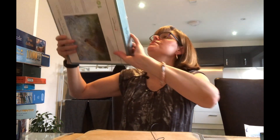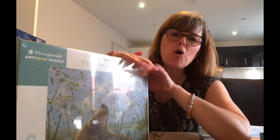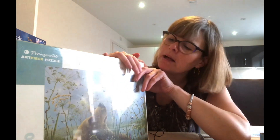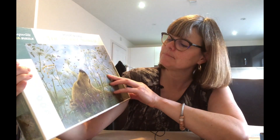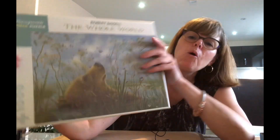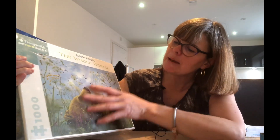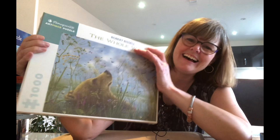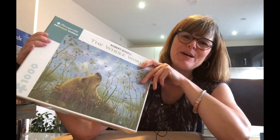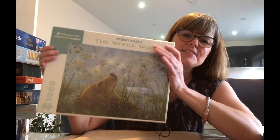Then we've got Pomegranate Puzzles — one of my favourite brands. I did actually splurge on this from a little puzzle and sweet shop in Dawlish. I was just enamoured with it — it's a bear by Robert Bissell called The Whole World. I just thought it was so cute. I love the whole image — the dragonflies, he's laying back looking up. It makes me think of Paddington a little bit. I think it's meant to be a landscape orientation.